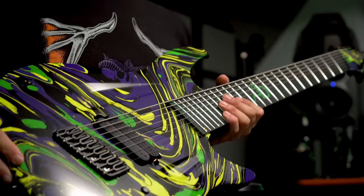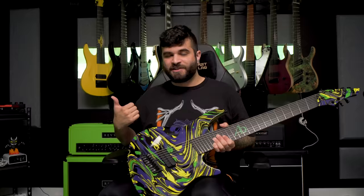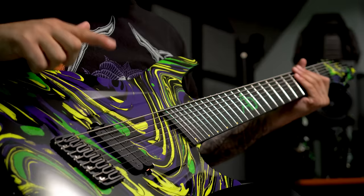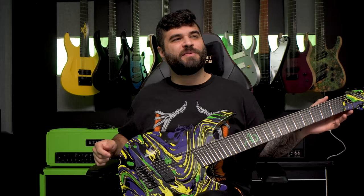To take things even further, I chose to go with one single bridge pickup and a kill switch only — no volume, no tone, just riffing. This pickup is a Lundgren M8 pickup. It sounds absolutely brutiful — 'brutiful,' that's a word now I guess.